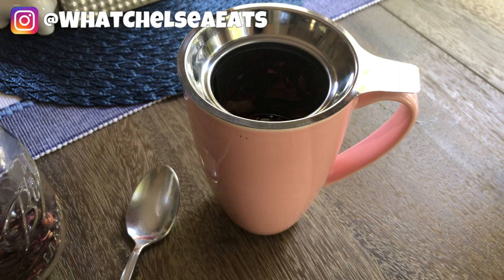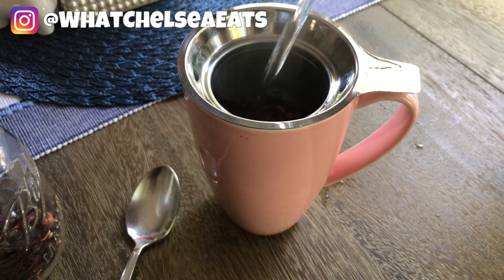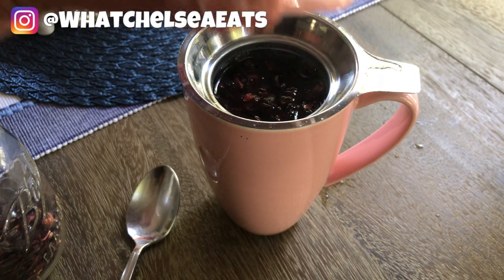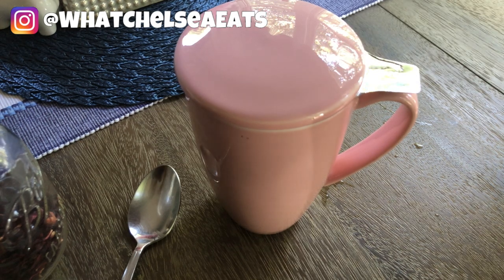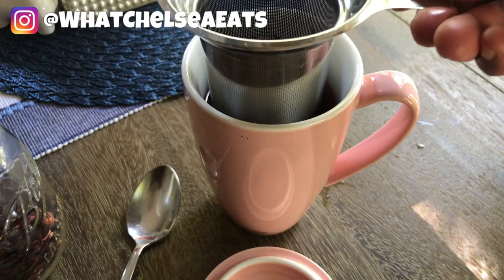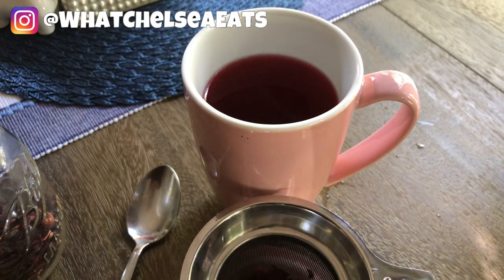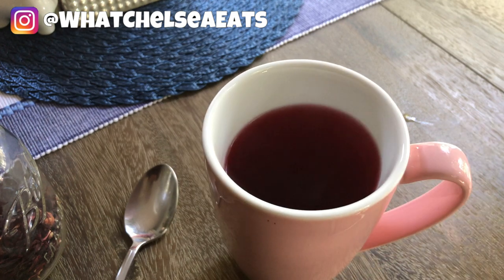This cup holds almost two cups of water and has a little insert where you put your tea leaves. You pour your water into the cup, put the lid on top, and let your tea steep for five to fifteen minutes — however long you like. Then you remove the lid, remove the insert, and sit the insert inside the lid to catch any dripping water, and then you can drink your tea at your leisure.